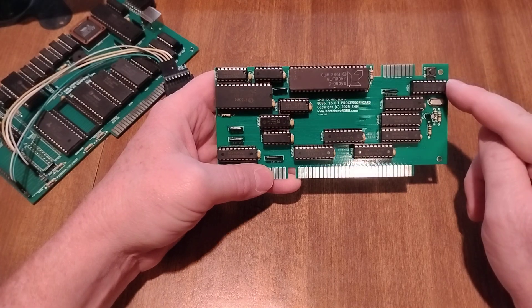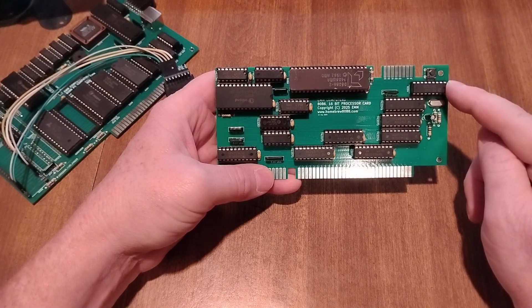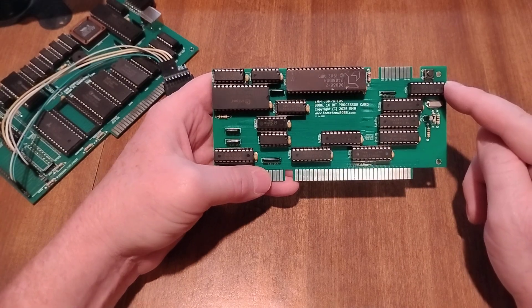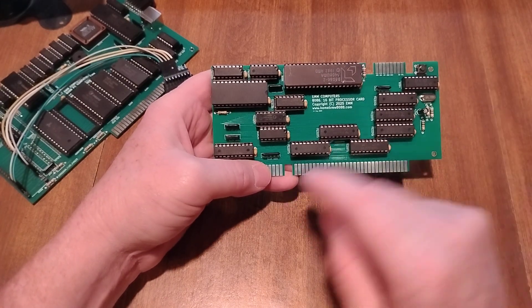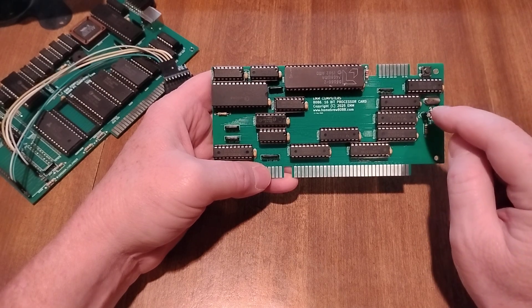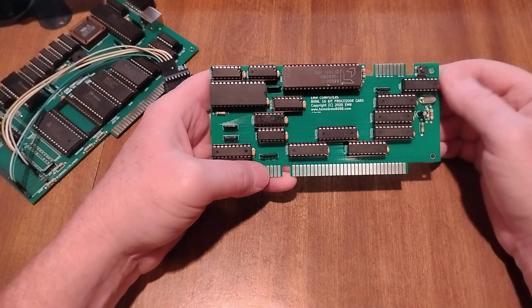We've got our clock here, and this is for the processor and the bus controller. We've got the crystal, the reset capacitor and resistor, and the reset button here.